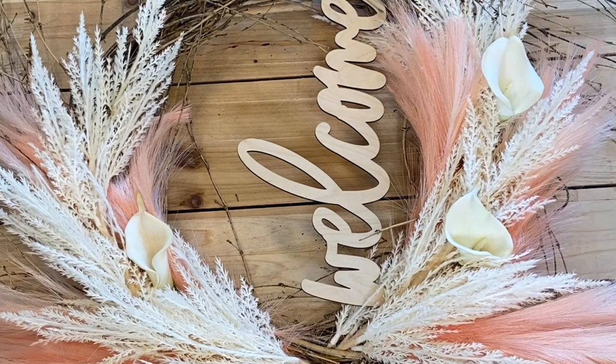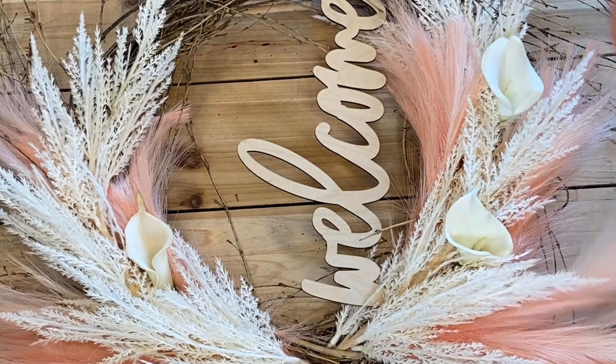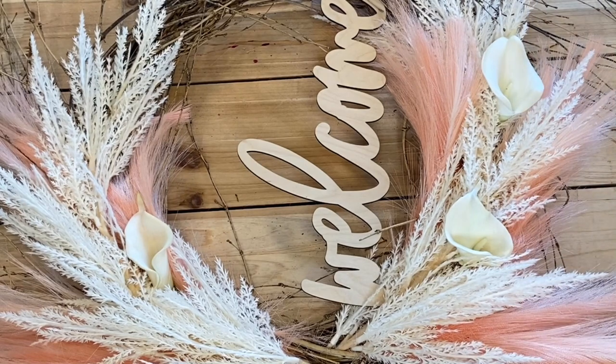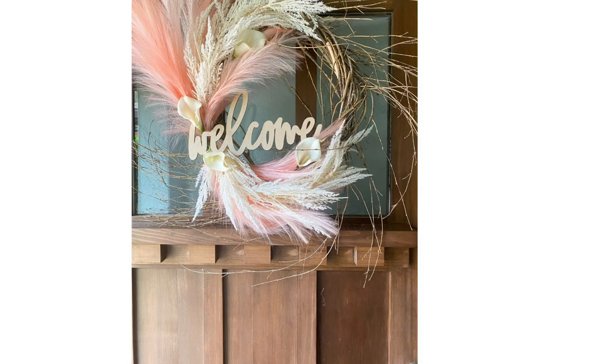DIY wreaths are so easy. They're interchangeable — I could change this all out in a week or change it out just for the seasons. Thank you for joining us and happy crafting. Bye!